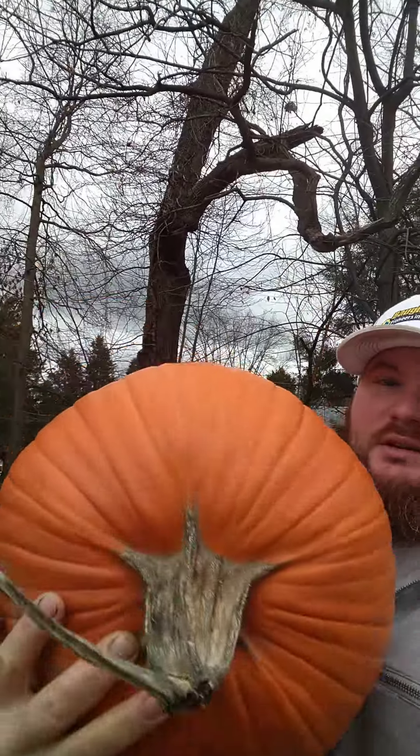On today's episode of Cooking with Daniel, I'm going to show you guys how to prepare a pumpkin — a goddang pumpkin — for critters: deer, squirrels, birds.